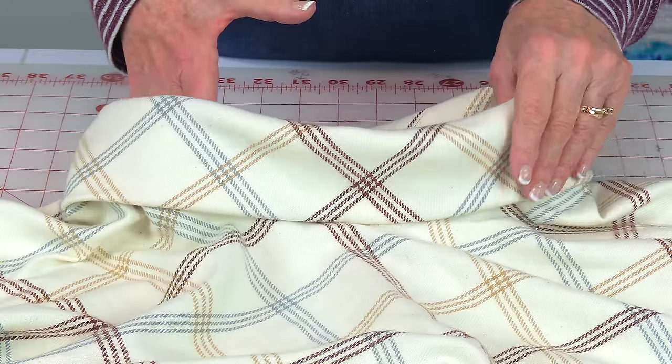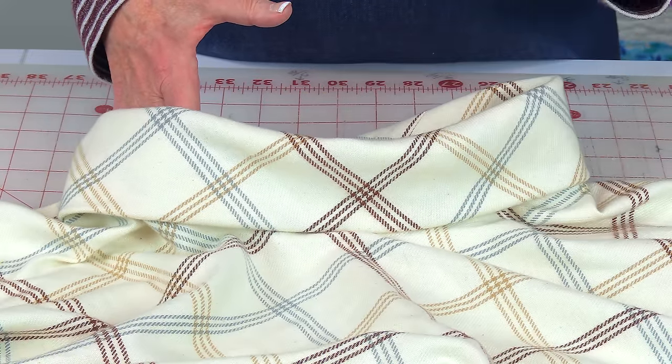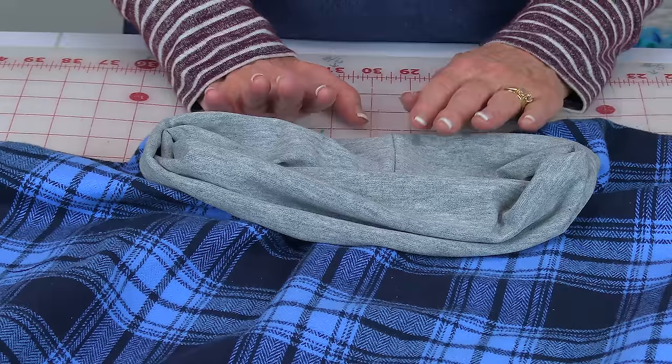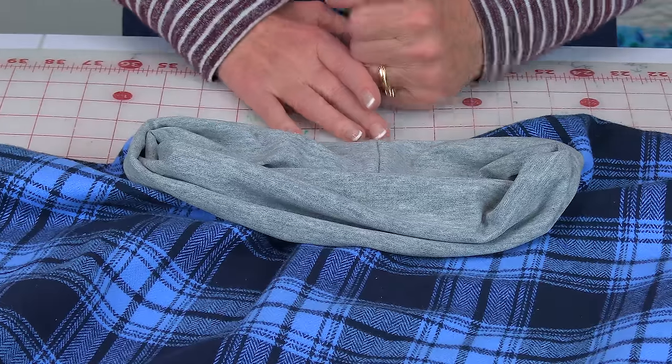Here's how this collar came out. Now it's a little stiffer — it stands up taller and has a completely different look even though it's put on the same way. The one with the stretch knit just sort of flops down.